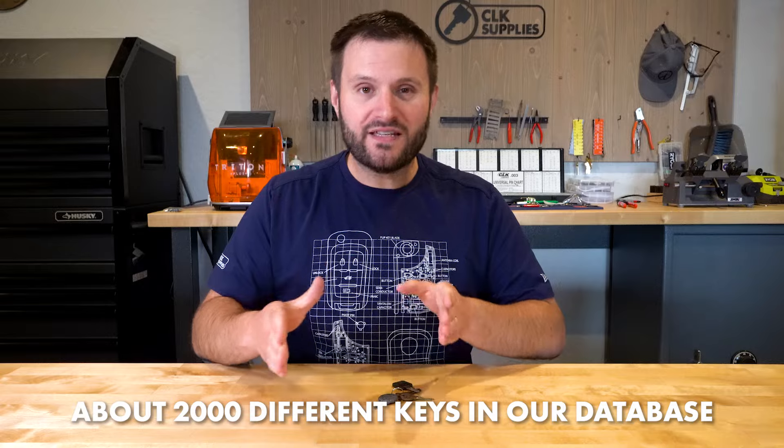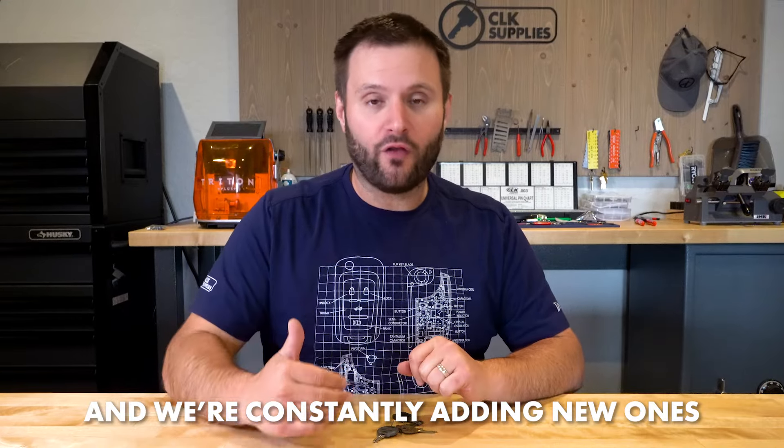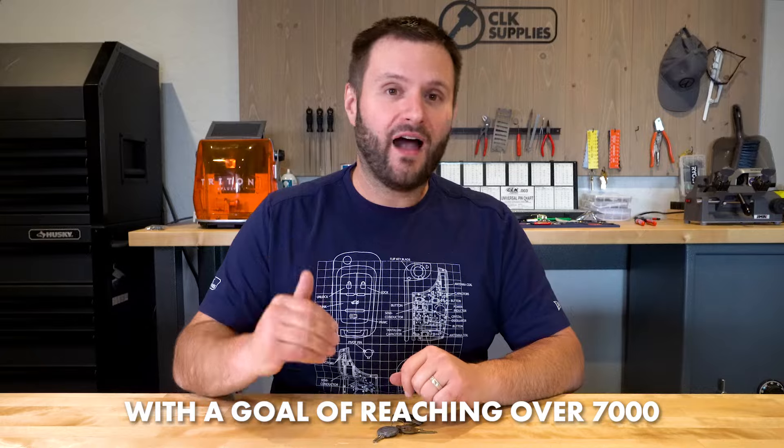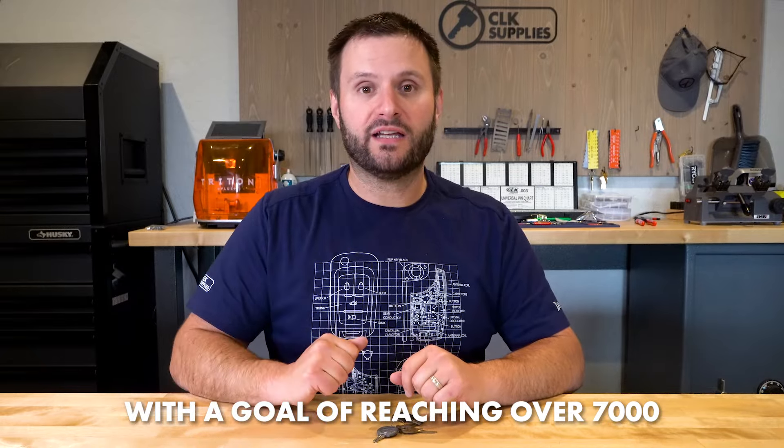We have about 2,000 different keys in our database and we're adding keys all the time. We plan to get to 567,000 different keys in the database as quickly as we possibly can. So if you need to identify keys and you don't want to be using an old book anymore or doing random internet searches spending tons of time trying to look for a key, Identikey is going to be the answer that you've been looking for.